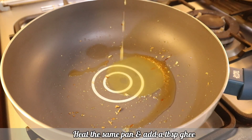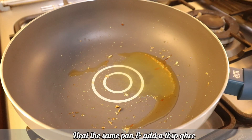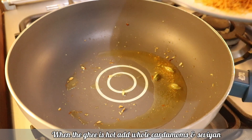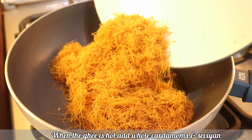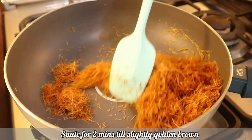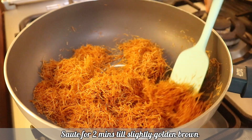Take the same pan and add ghee. Once the ghee is hot, add three cardamoms. Now it's time to add the Simai. Sauté the Simai for two to three minutes, or till it's slightly golden brown.